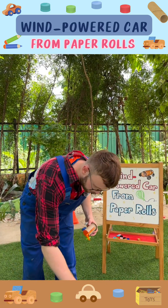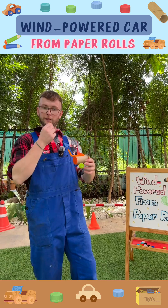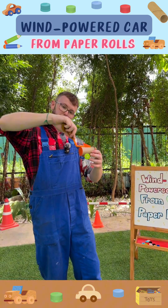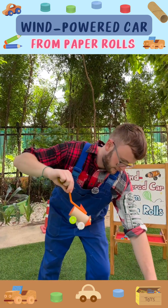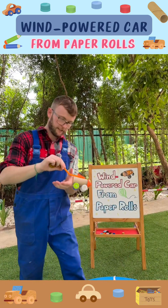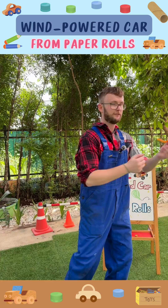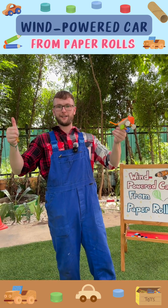And finally, we used a balloon. We inflated the balloon. We stuck the balloon on with elastic bands. And then the air came out of the balloon and pushed the car forward. Thank you.